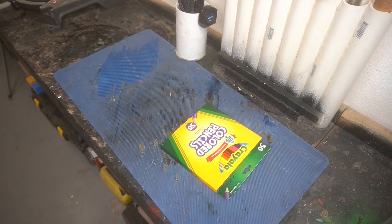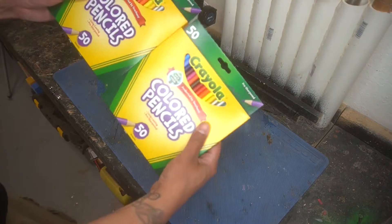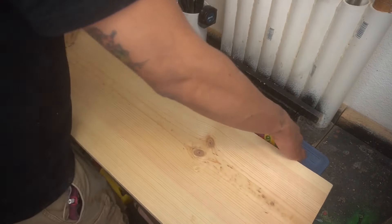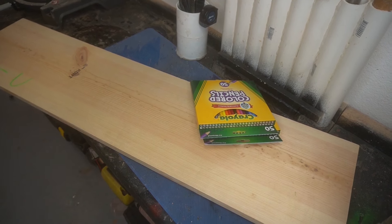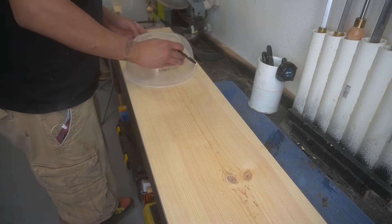Good morning, YouTube. It's 10 a.m. in the great state of Texas, and we're doing a color pencil bowl today because I made one of these a couple of months back. I decided we're going to try to do it again because the previous bowl did not come out the way I envisioned it, and I have all this scrap wood I need to get rid of. Just FYI, it's not going to turn out exactly how I envisioned it.